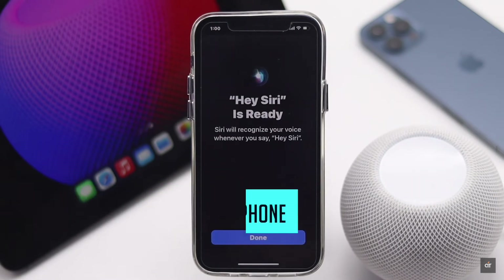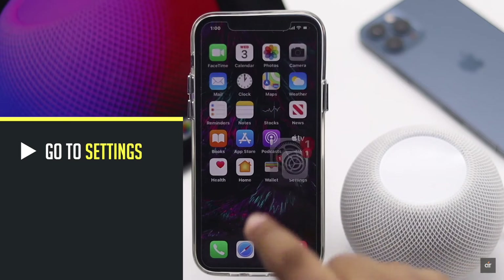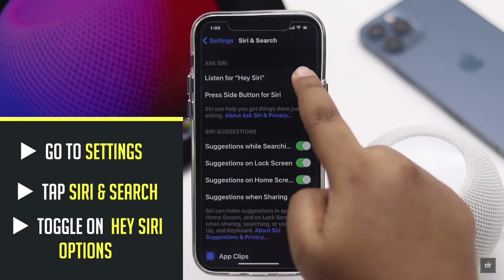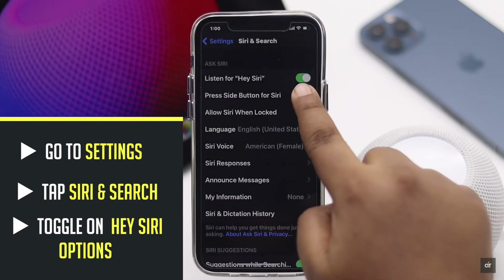If those aren't the problem, check the next method. Make sure Hey Siri is turned on on your iPhone. To do that, go to Settings, tap Siri & Search, and toggle on Hey Siri. This should fix the problem.